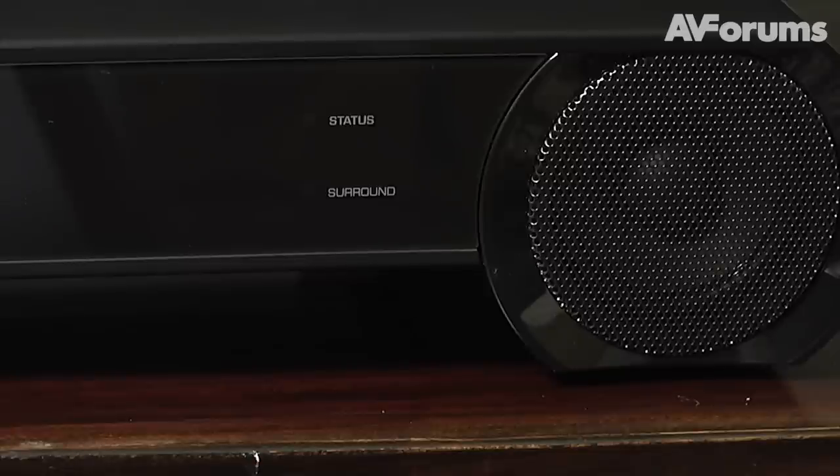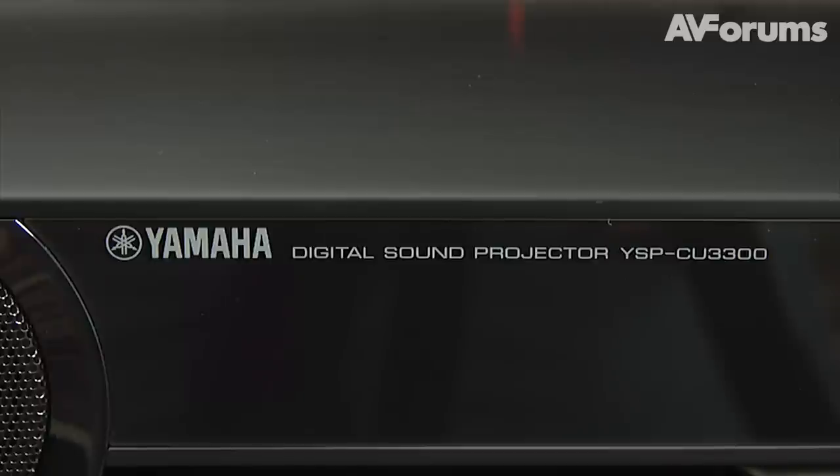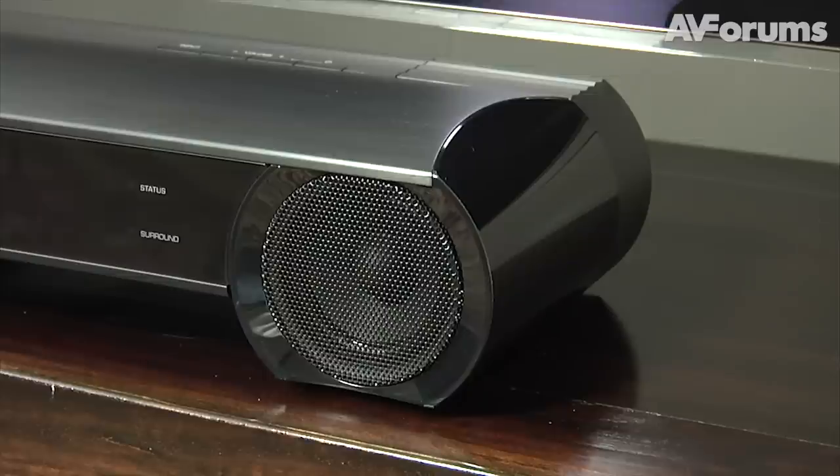Although whilst it was certainly able to create a greater sense of envelopment, it obviously couldn't match a real 7.1 setup. The name Yamaha is synonymous with sound bars and their expertise shows with the YSP3300 — it delivered an excellent two-channel performance and some nicely integrated bass.